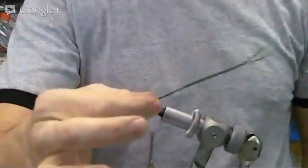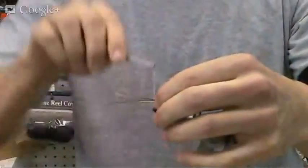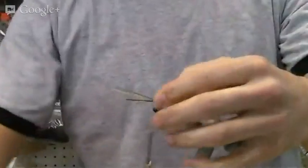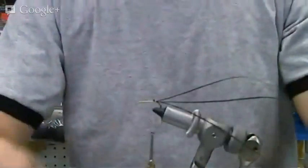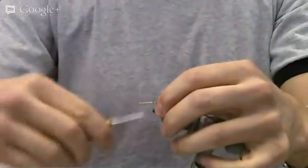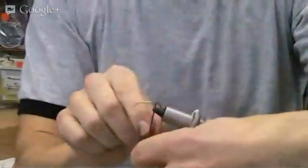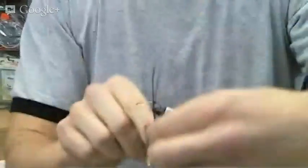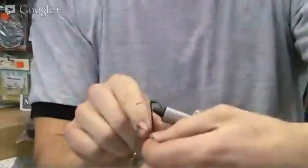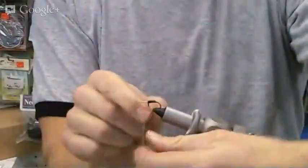Here I've got my three strands of peacock herl. We'll tie them in tail first, and a few wraps. Take off our snags. We'll take the thread back down three-quarters of the way of the hook and we'll start wrapping our herl. We don't want to crowd the eye of the hook too much because we've still got quite a bit of material to go on.